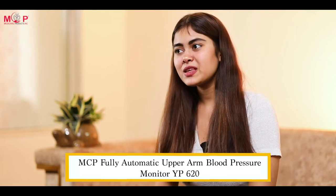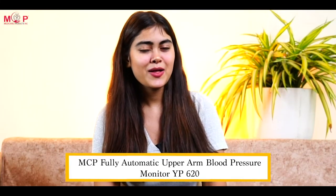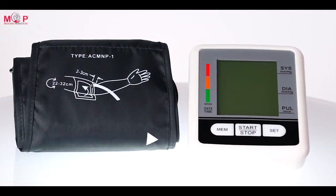Are you facing regular unsteady blood pressure? Are you fond of extreme accuracy but tired of using manual BP machines? Worry not, as we've got you covered. Introducing the MCP fully automatic upper arm blood pressure monitor YP620 — know about your health with extreme accuracy and less effort.